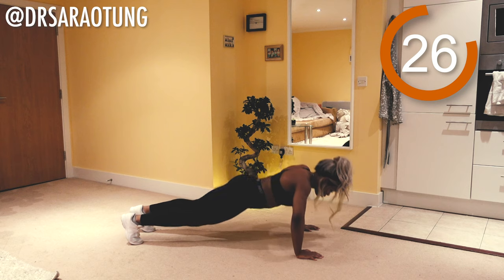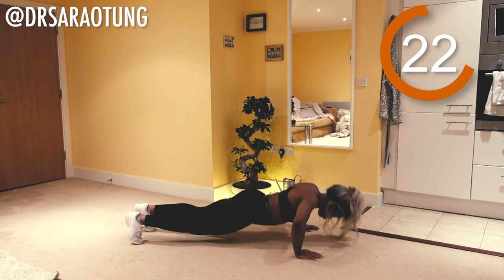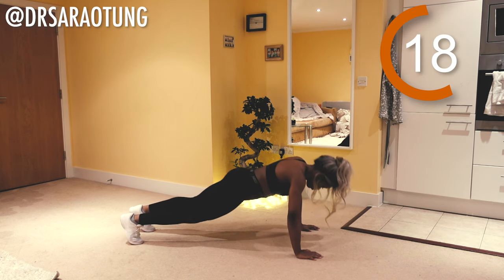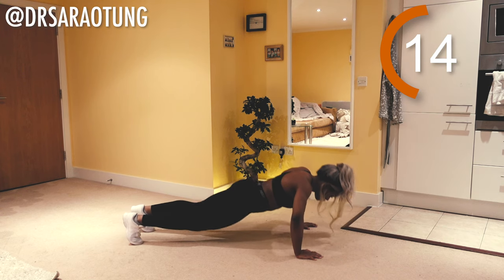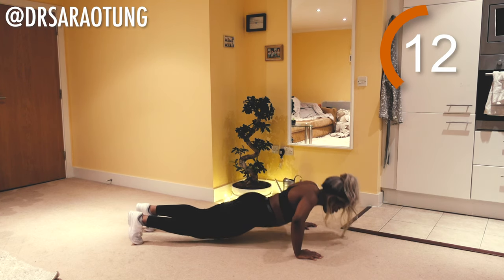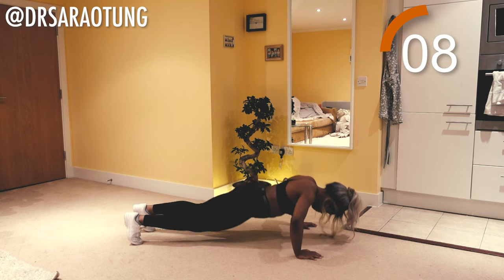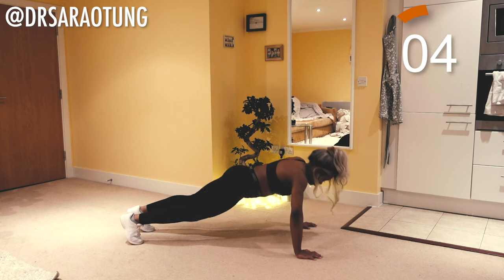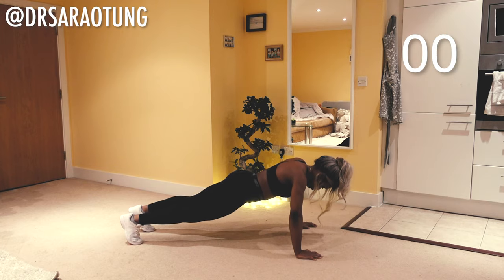We're just going to push our body weight up and down — pushing it up and then lowering it back down. Try and get your face as close to the ground as you can — you're having a quick whiff of the carpet. Hopefully you've done your hoovering, and back up, really realizing just how much our bodies weigh. This is why I love a home workout — never underestimate the weight of a body. And relax.